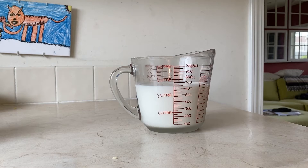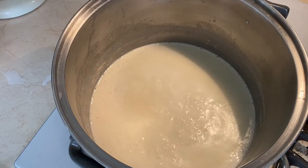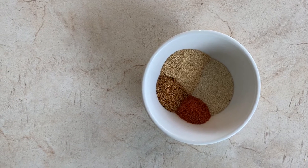And then we're adding our half and half and our milk. And then we're going to let that boil for probably two to three minutes. That'll thicken up. And now we add our spices.